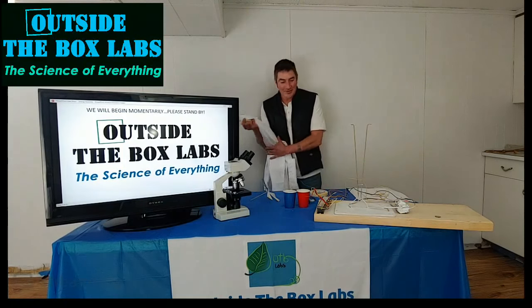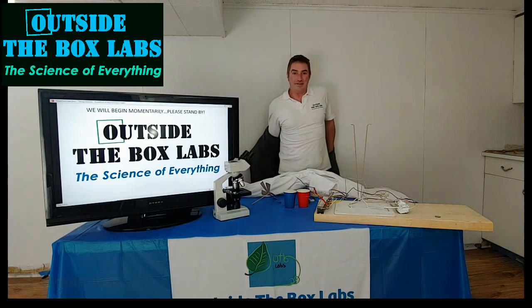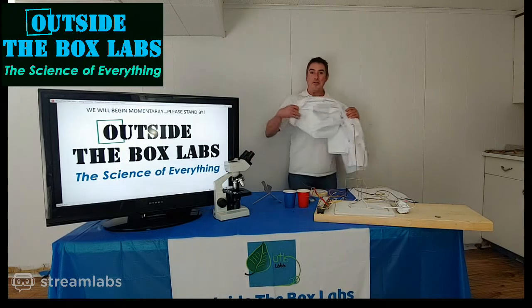Oh, hi, neighbors. It's a beautiful day. We're here from the Outside the Box Lab's scientifically socially distancing isolation lab today, and we're going to fly some things.